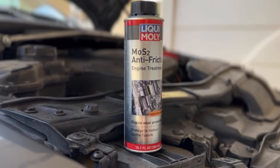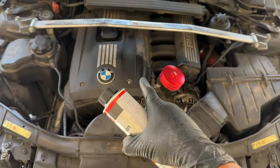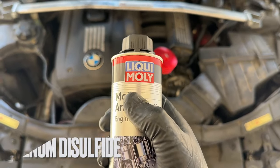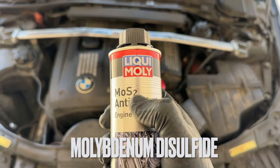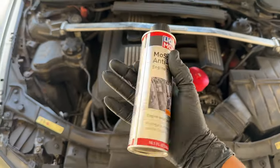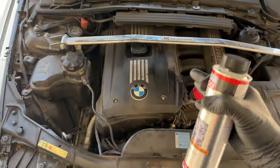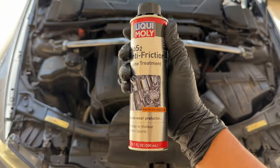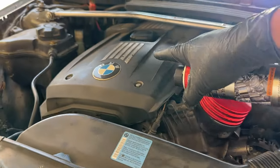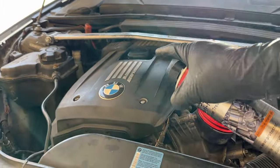This right here is Liqui Moly's MOS2 anti-friction engine treatment, and what this does is basically protect your BMW's engine from all sorts of engine wear. What MOS2 actually stands for is molybdenum disulfide — an extremely good lubricant. You've probably seen a lot of types of ceramic treatments out there similar to this Liqui Moly one, and I've used a lot of them in my BMW. This Liqui Moly one is an absolute game changer with extremely good lubricating qualities. The more lubricated the internals of your engine are, the less you're going to have metal-on-metal contact and your engine wearing out.